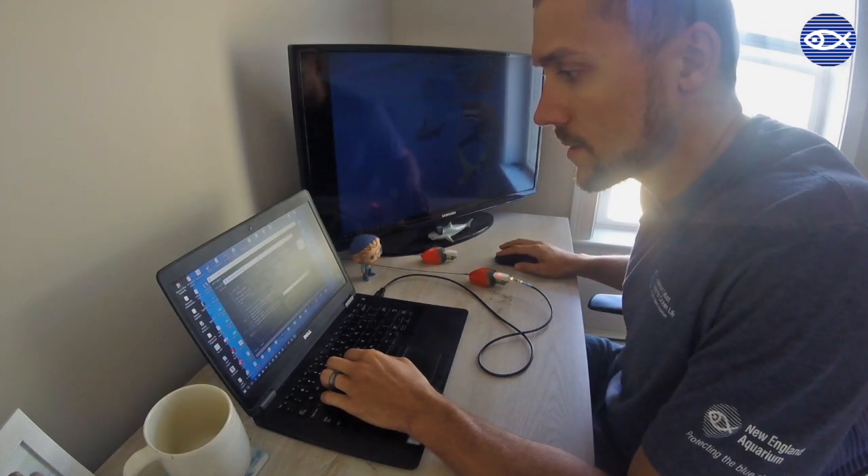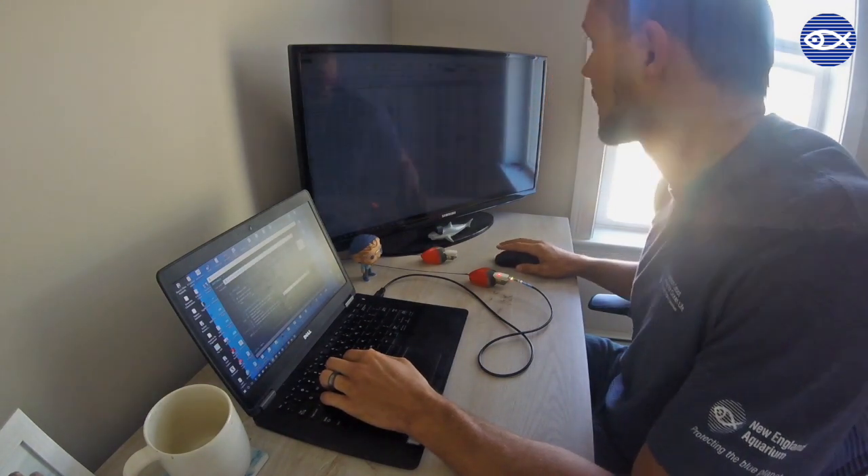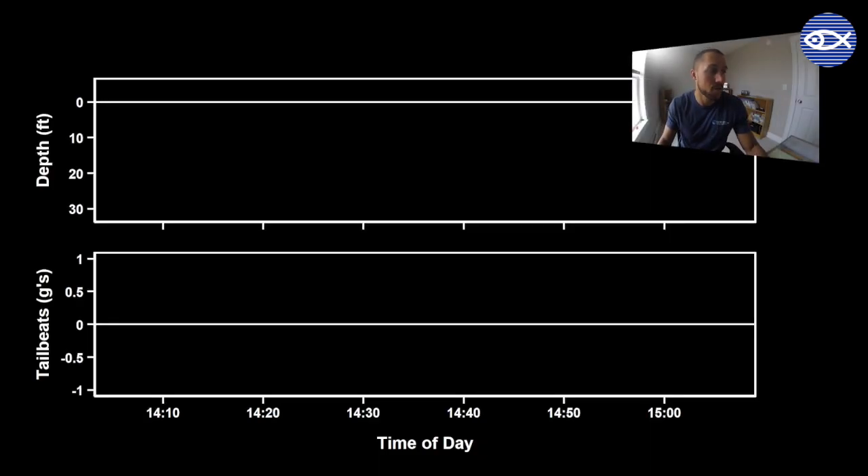All of the data is downloaded now — let's check it out. For each shark we're going to look at their movement over time using two graphs. In the top graph you'll see how the shark is moving up and down in the water column. In the bottom graph you're going to see the shark's tailbeats, calculated from acceleration data. Think of the white line as the center of the shark, and the data will show the movement of the tail back and forth across that center line as the shark swims — pretty much the same idea as this animation.